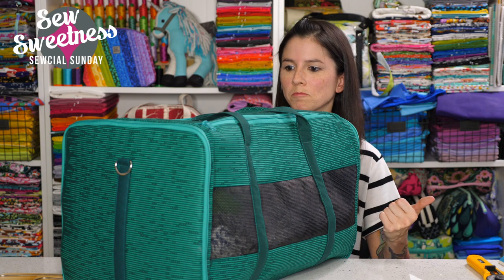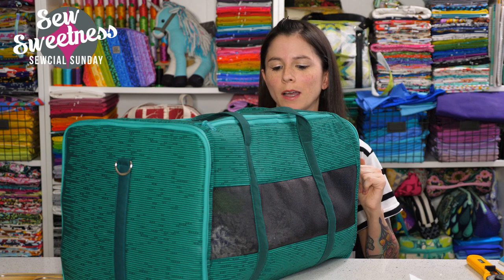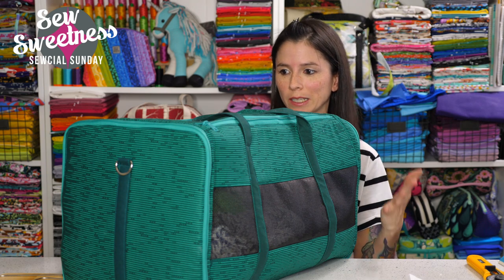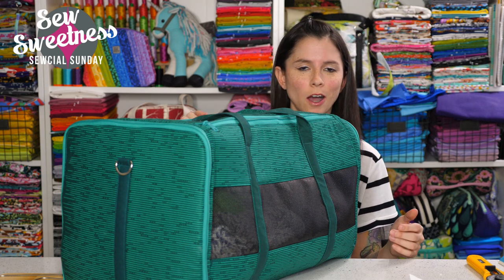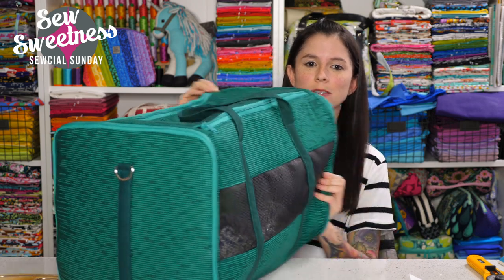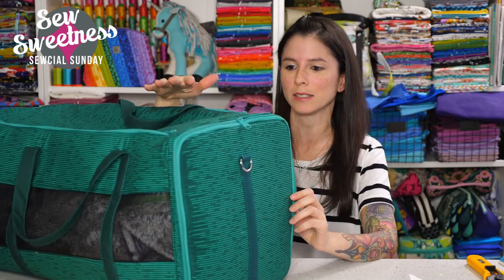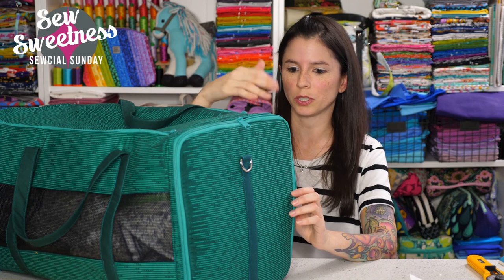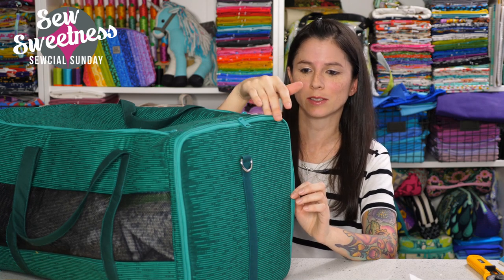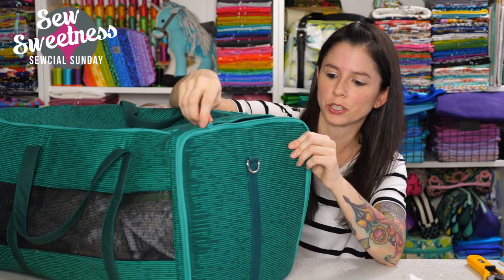Some of my pattern testers have been making this into a gym bag instead, because it would make a really great duffel or gym bag. All you would need to do to modify it is eliminate the zippers on the front and back — the bag has zippers on the front, back, and top to make it really easy and convenient to put your pet inside. For the gym bag version, just go with the zipper on the top for storing your gym items.